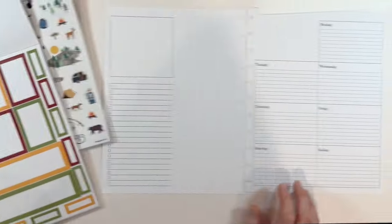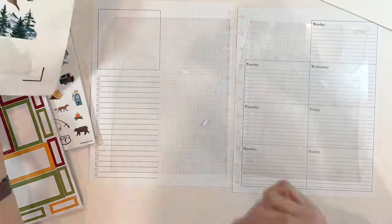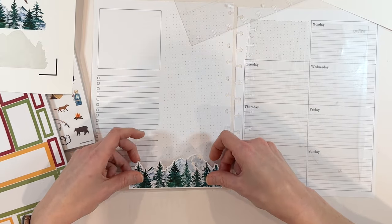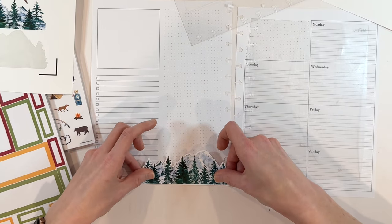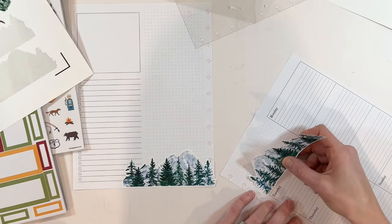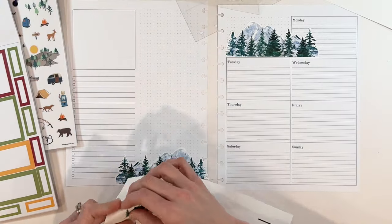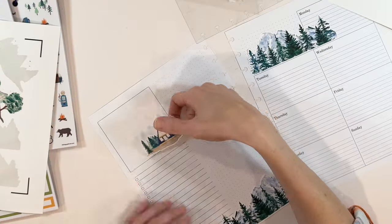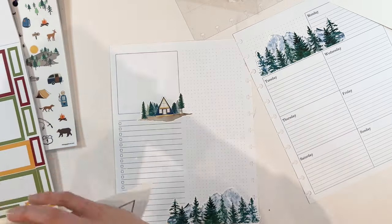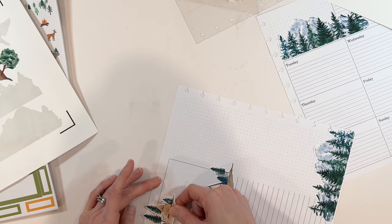Next up is going to be Denise's spread. Denise uses the big size planner. She said I could choose whatever layout I wanted, so I decided to go with a dashboard layout. Because if it is a travel week, I feel like that lends itself to lots of lists, like packing lists, shopping lists. They're going to be doing a log cabin stay as a family reunion, which sounds fantastic. Maybe a shopping list for groceries or meal planning or activities, things like that. I think a dashboard really lends itself well to that.